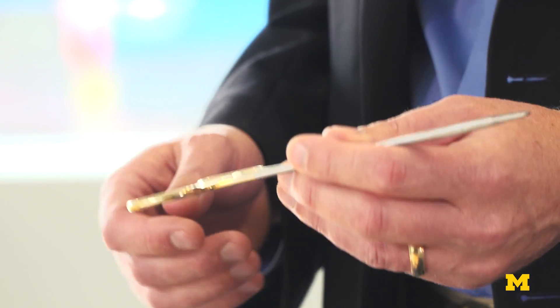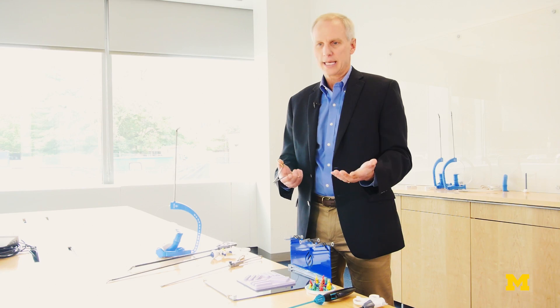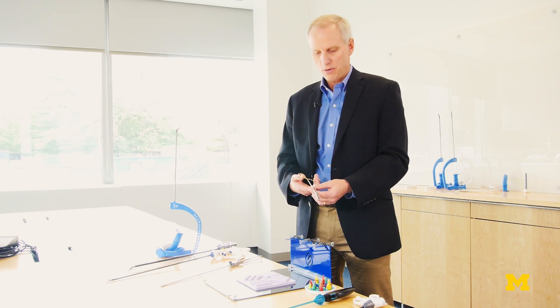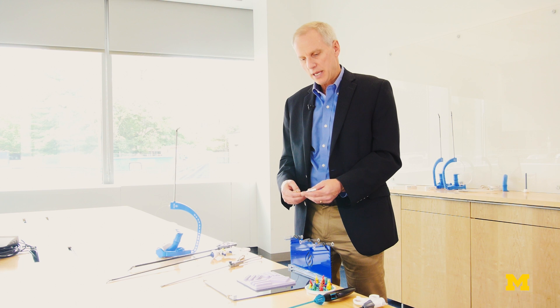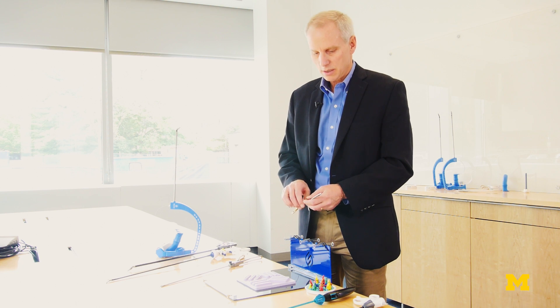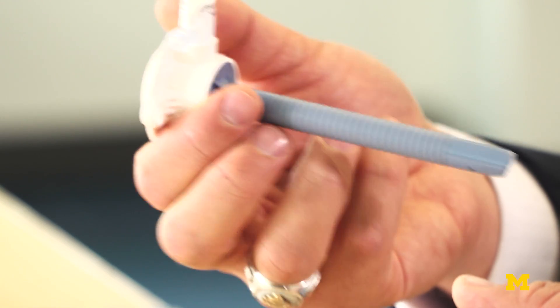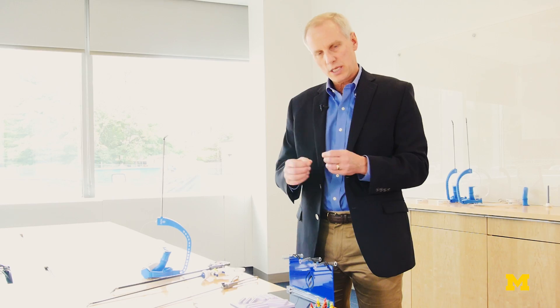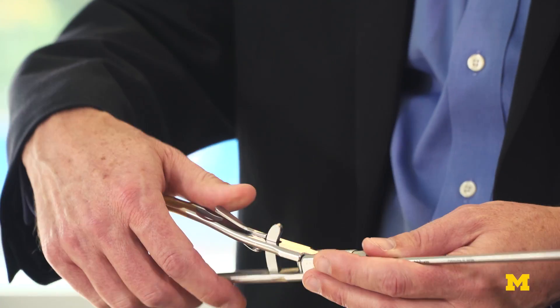When I was trained first in surgery, the only tools we had were tools that looked like this — tools that look like anything out of your toolbox at home — and it required us to make big incisions in patients. A big advance early in my career was the move into minimally invasive surgery, where small ports were placed through patients and small incisions were made, which required the tools to be long.